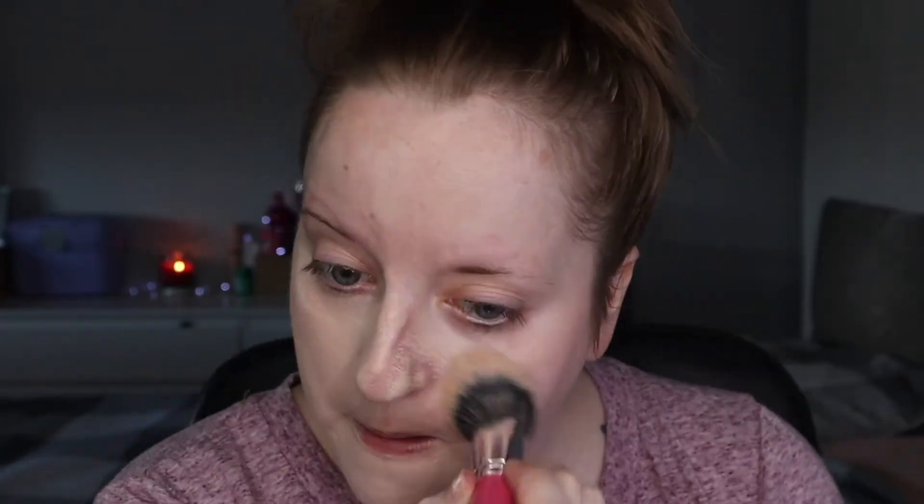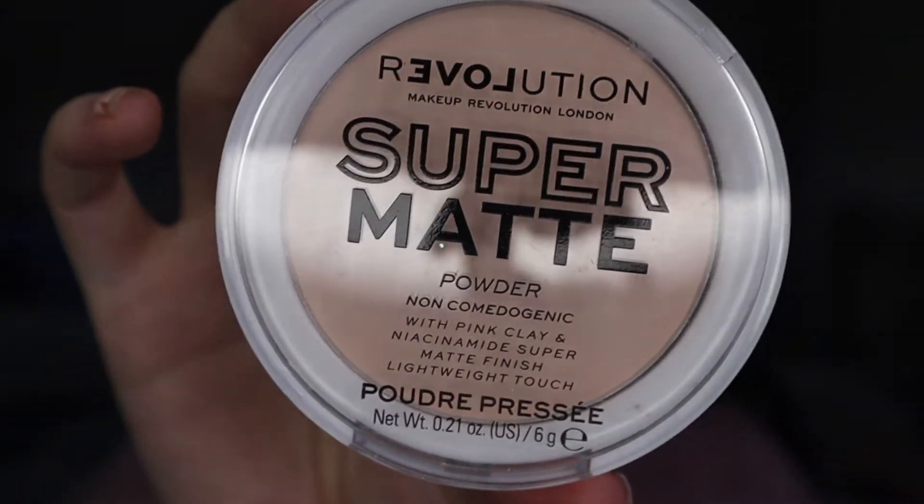Starting off with the face base, going in with the Revolution Matte Base Foundation in shade F1, blending it in with a Peaches PC 19 brush. I absolutely love this brush. Also going in with some Revolution Super Matte Powder and just setting all the face with this.